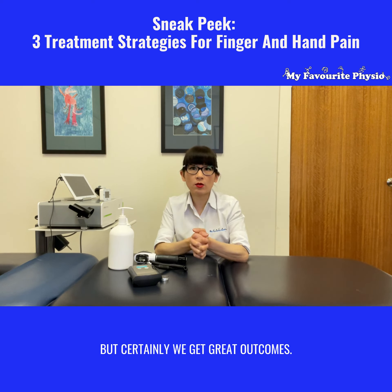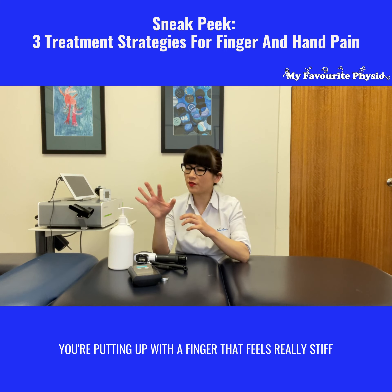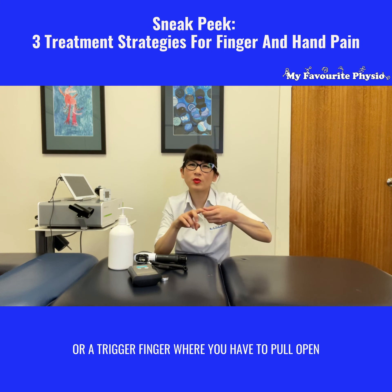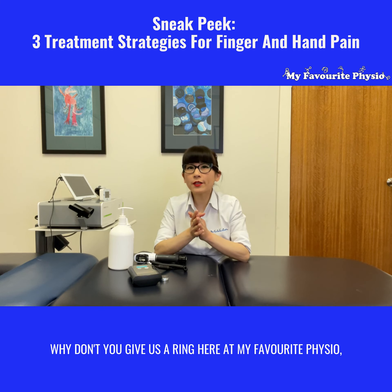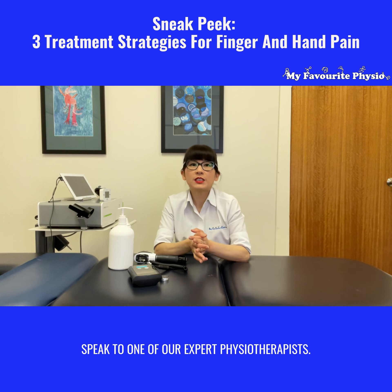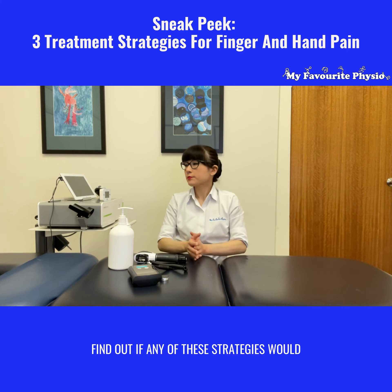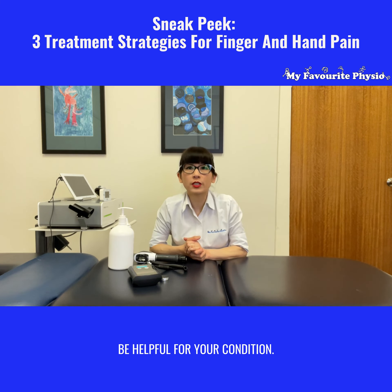But certainly we get great outcomes. So if you are out there and you're putting up with a finger that feels really stiff, or a trigger finger where you have to pull it open and it's been there for years, why don't you give us a ring here at My Favorite Physio and speak to one of our expert physiotherapists to find out if any of these strategies would be helpful for your condition.